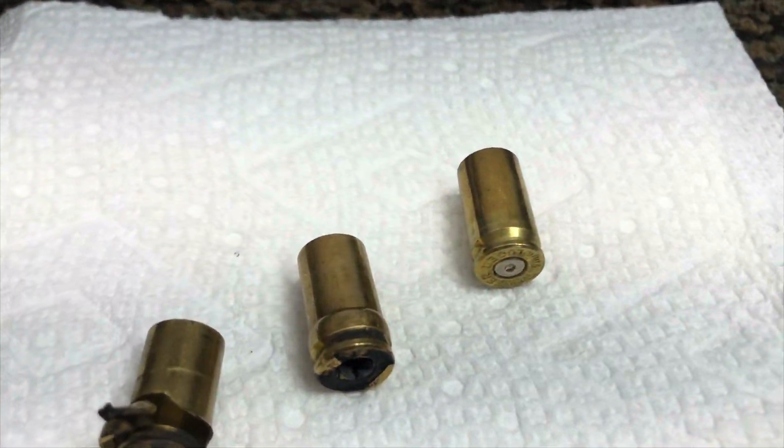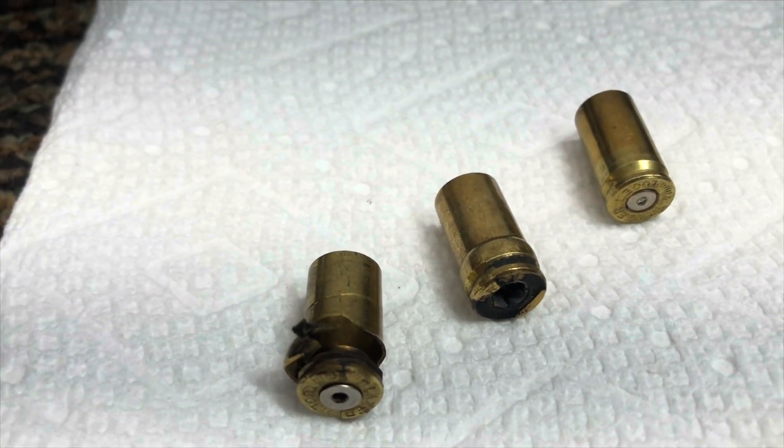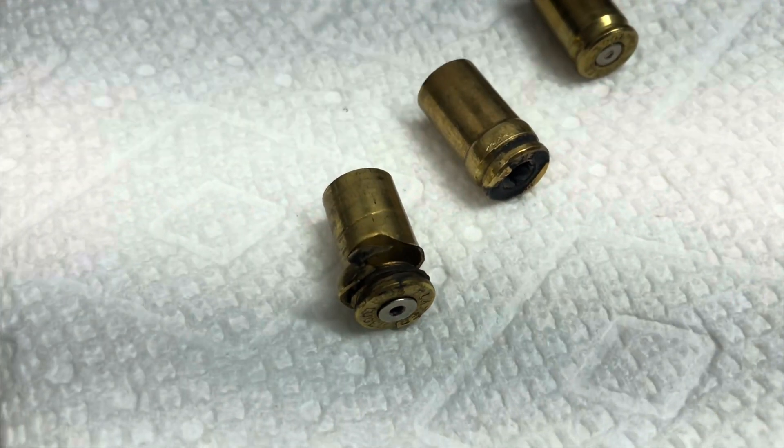Here you can see those three cases. There's the normal one. Here's the one that bulged and blew out the primer, and this is that catastrophic failure that we saw in the video, and this one was kind of scary.